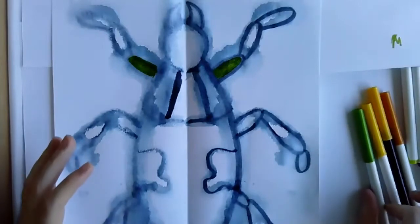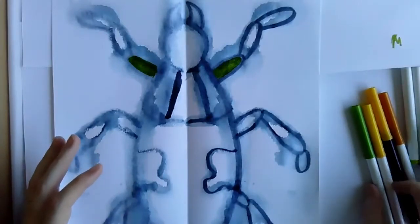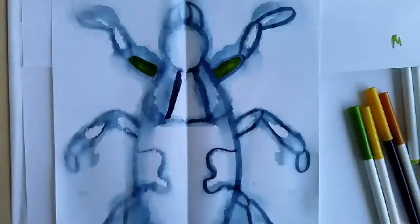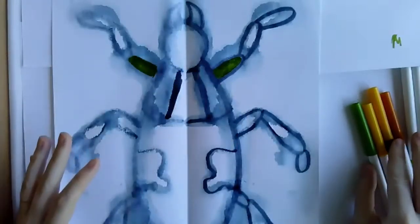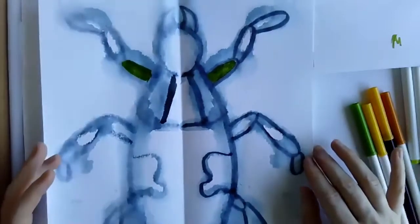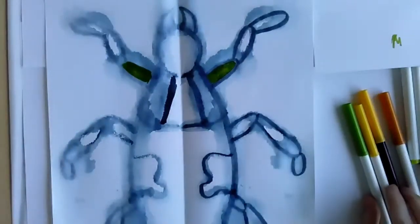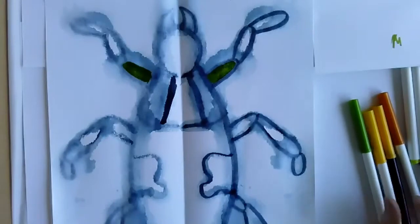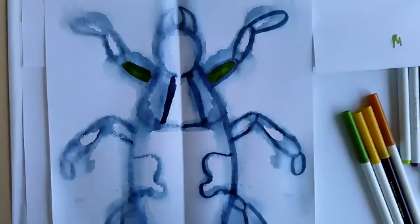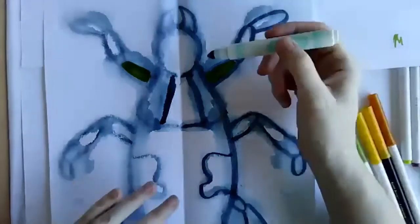A student says she printed hers with color already. That's totally fine — if you want to go back in and color it in afterwards, you can totally do that. And yes, the question about watercolor — absolutely, you can definitely use watercolor. I just didn't specify it because I didn't know if everybody would have access to watercolor. But if you have access and you want to use it, go for it.